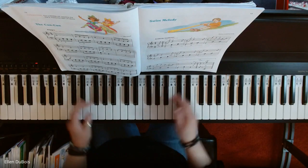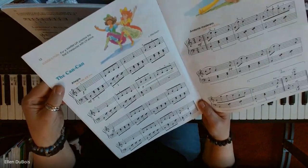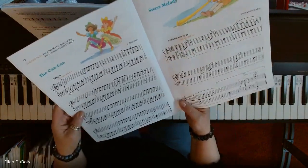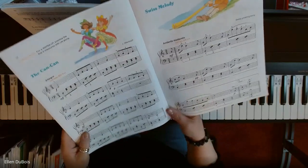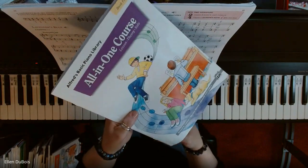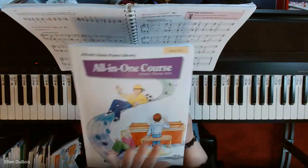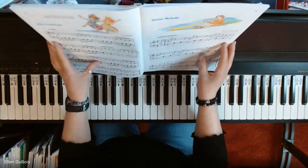Hi everyone, it's Alan from Rhapsody Music Lessons and this is the Can Can. This is a fast song — it's allegro — and it is in book five of the Alfred's All-in-One course. This is the last book of the series, and I'll leave a link in the description as to where you can find the book.